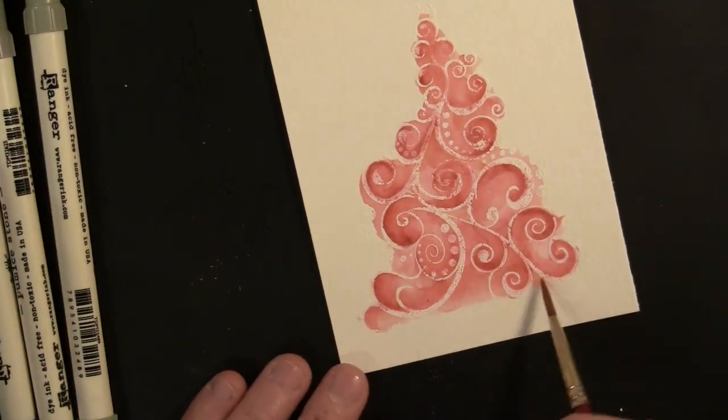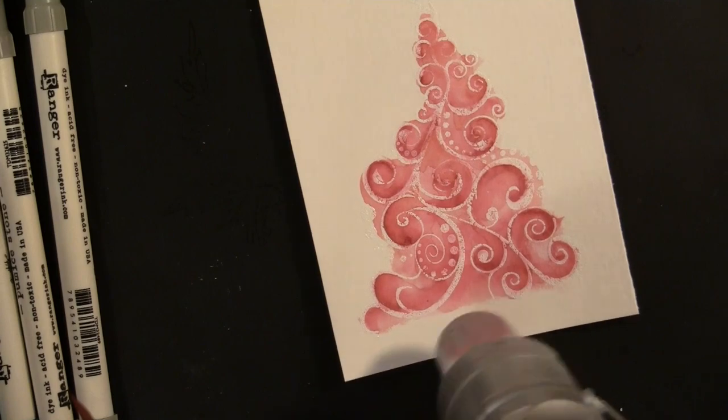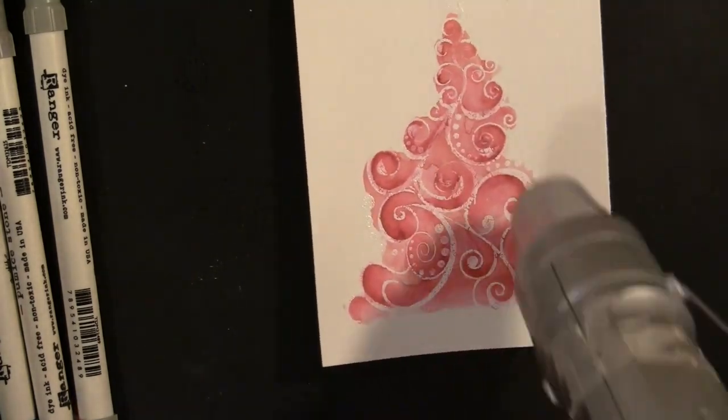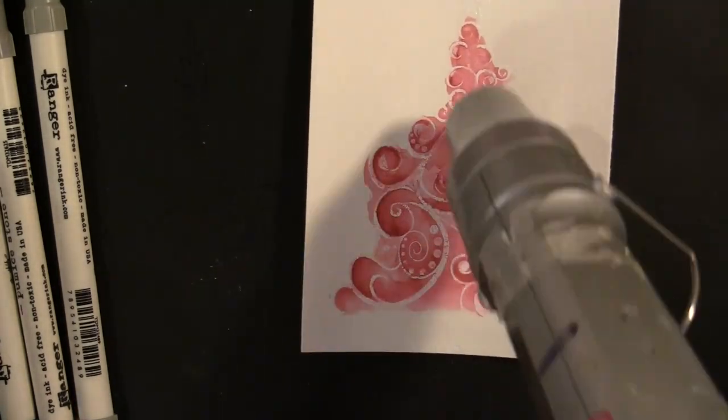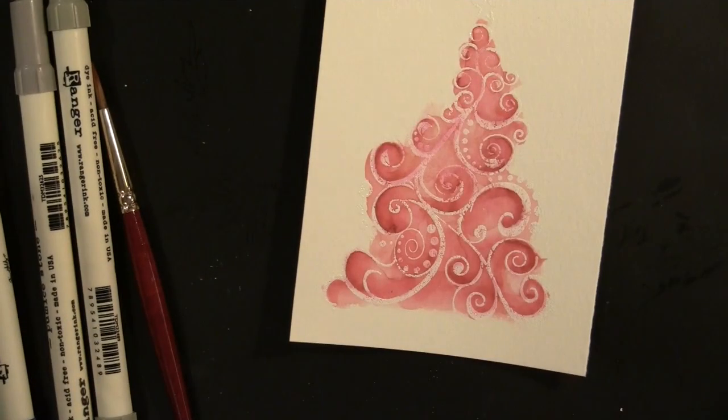Throughout this whole video I just keep going back — drying and adding more — until I'm happy with the result. You get one step closer each time. It's pretty forgiving; you can always add more ink, more paint, or more water as you go.